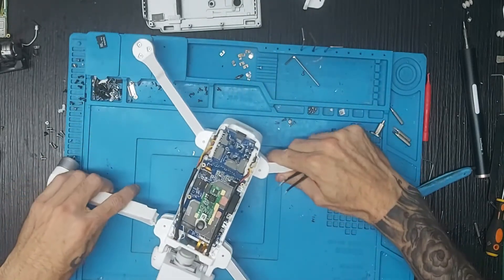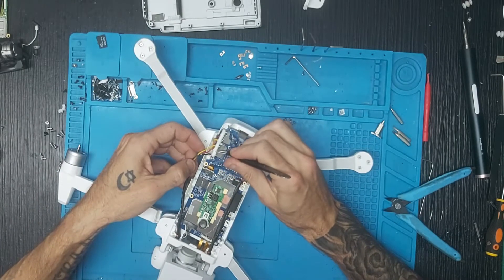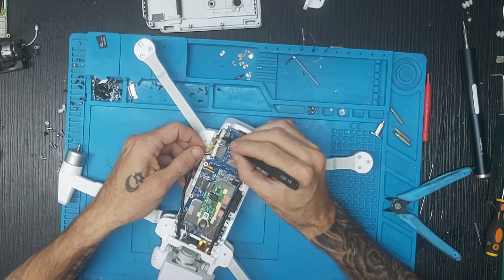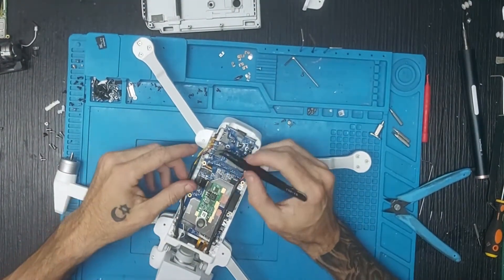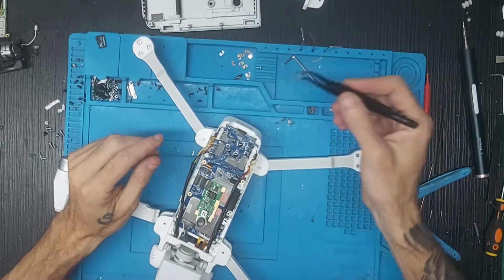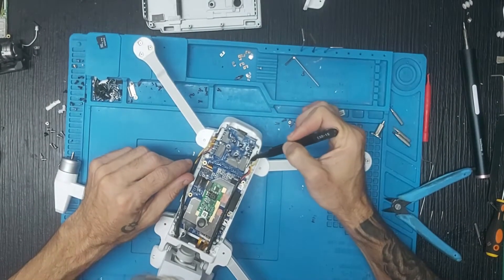Vamos ahora a quitar los puntos de silicona que tenemos en este lugar: 1, 2 y 3. Una vez ya limpiado, ya podemos pasar el soldador y quitar los tres puntos. Recordar que estos cables van de la misma manera que los que están enfrente.